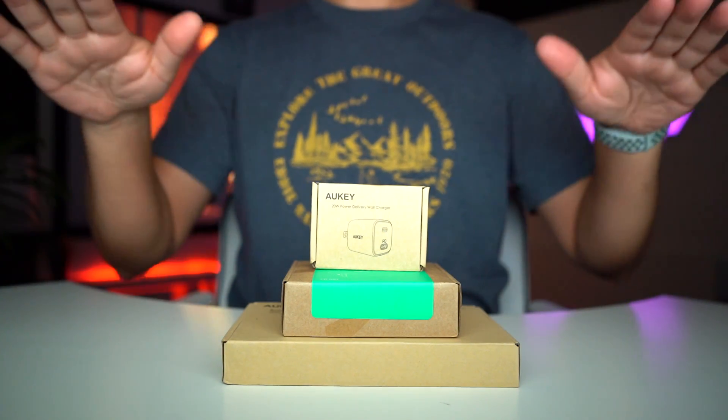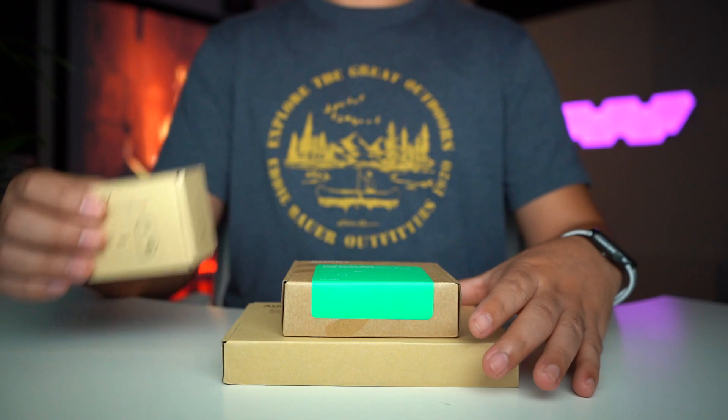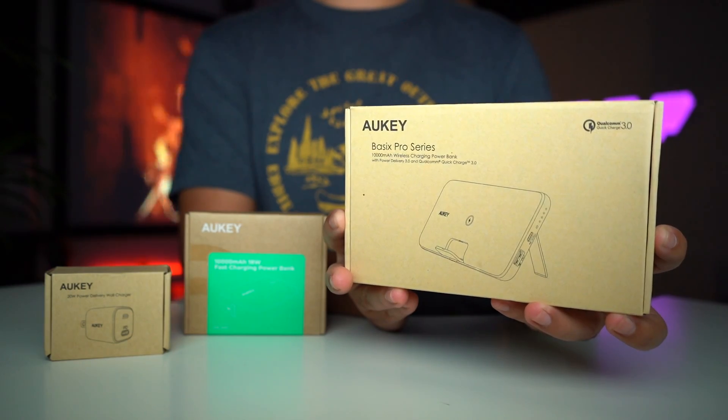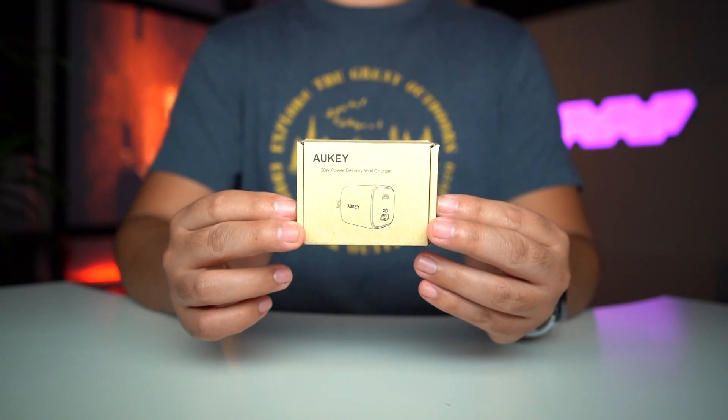Hey, what's going on YouTube? For today's video I have the Auki charging brick, a 10K fast charging portable charger, and the Auki Basics Pro Series which is a wireless charging. I'll start off with the 20 watt power delivery wall charger.